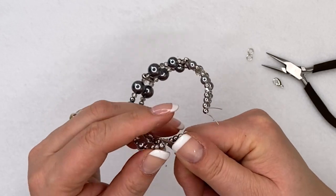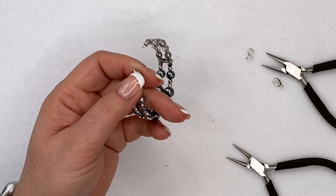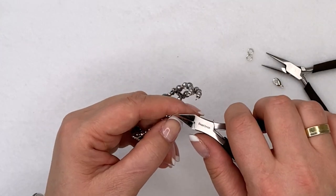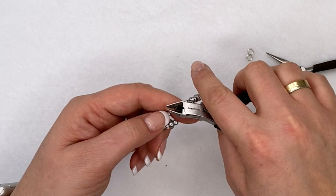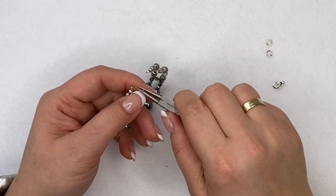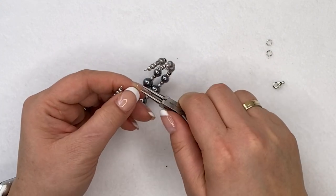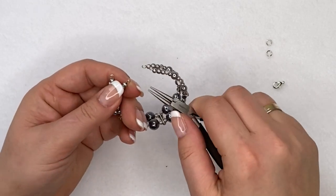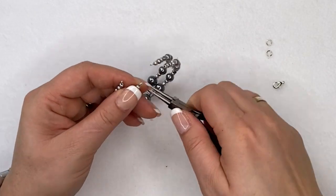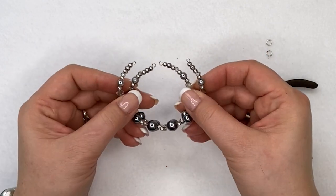Now your beads are secure and can't come off. Go back to the other side, trim the wire a little bit more, and go ahead and curl that one back as well. What you now have is four ends with a little curl on each — two loops per side across the two wires.